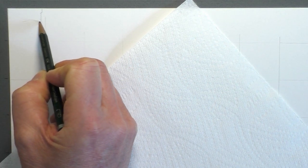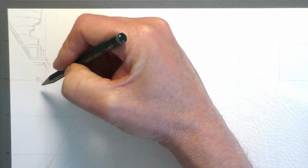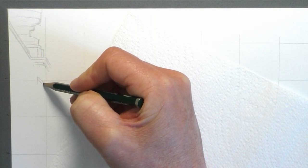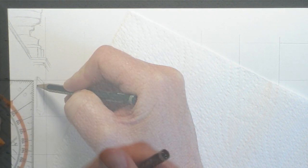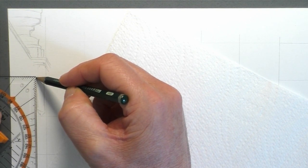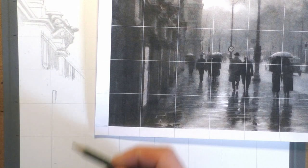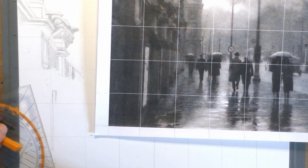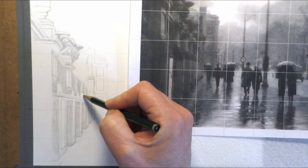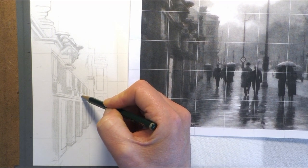Hi everyone and welcome back. I've got another graphite drawing for you today — I'm going to be copying a photograph from the Belgian photographer Leonard Mison. I'm using my usual Daler Rowney smooth heavyweight paper, A4 sized. I've used a selection of pencils, mostly Pentel P200 range of mechanical pencils with various leads from 2H to HB, 2B and 4B, and also some Faber-Castell matte pencils and some regular Faber-Castell 9000 pencils as well. I'll leave links in the description to all the materials I used.